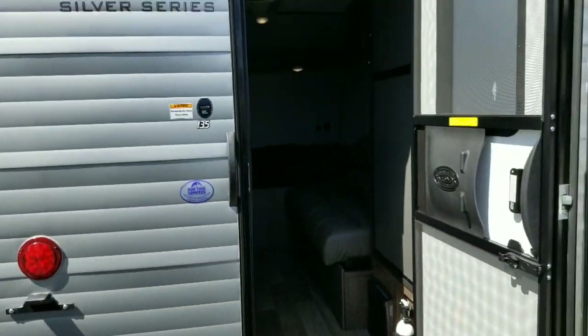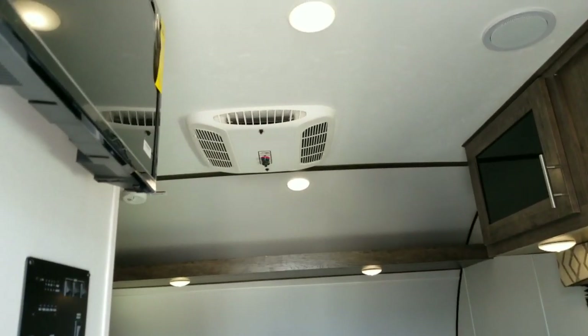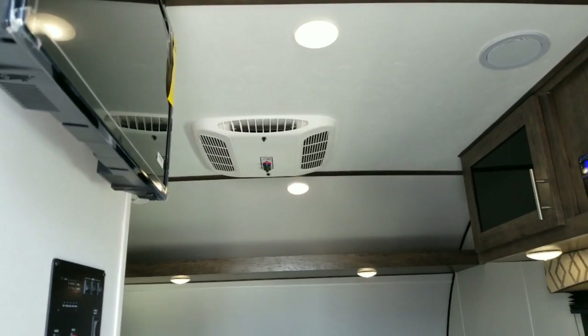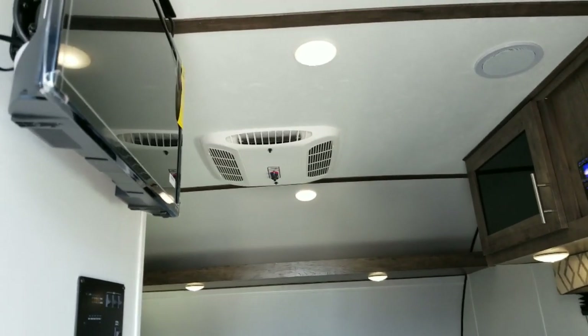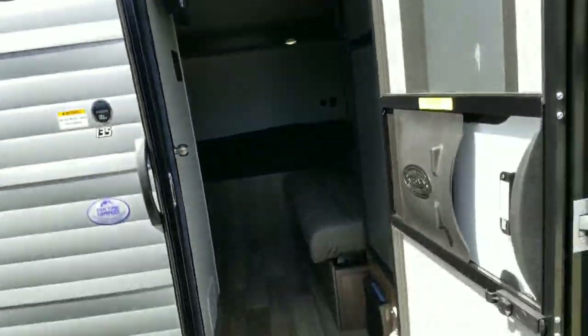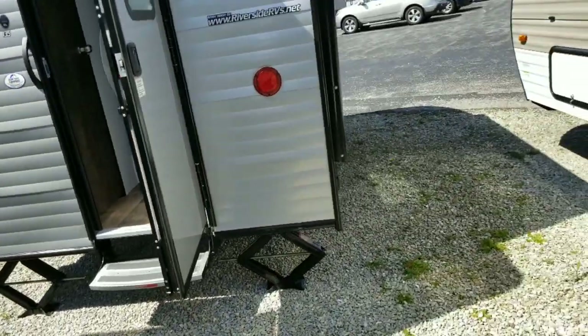One thing I forgot to mention before I leave: the air conditioner on the roof — you do have a 13,500 BTU roof mount air conditioner, so that'll certainly keep you cold on any hot day. It pumps out a lot of cold air for this size of unit. Feel free to reach out if there's anything we can do.